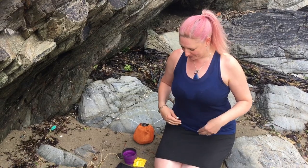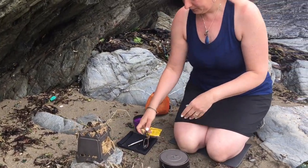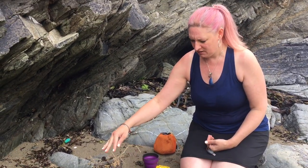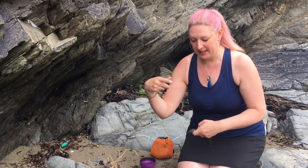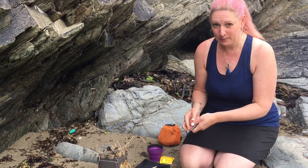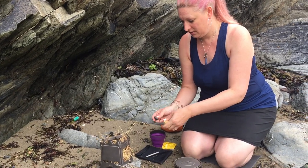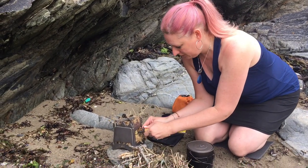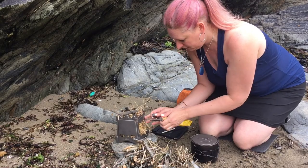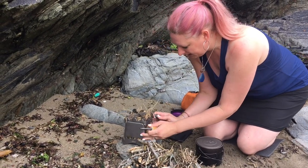In case you're wondering why I'm wet — I've been in the sea! So I've got some water in my pot. I've just put some dried grass in the stove that we collected on the way in. We've collected some wood as well. I'm really sorry if the wind noise is bad — it's really windy now.